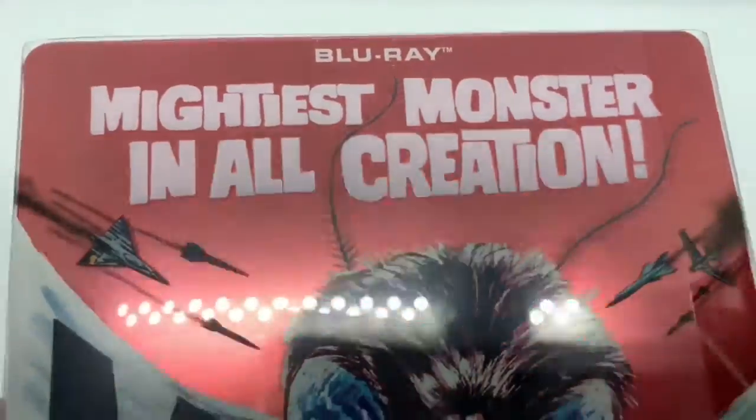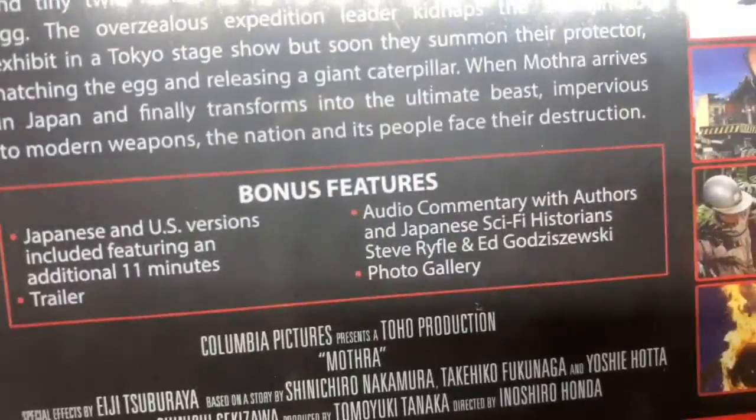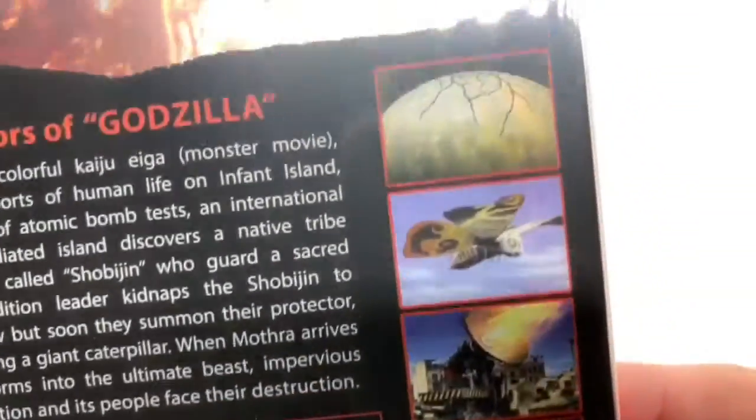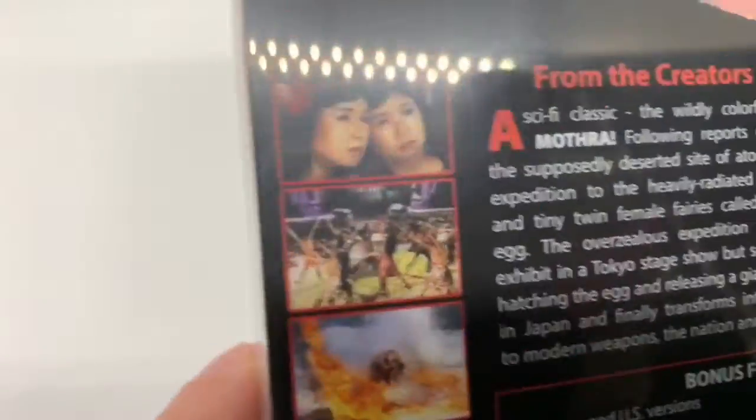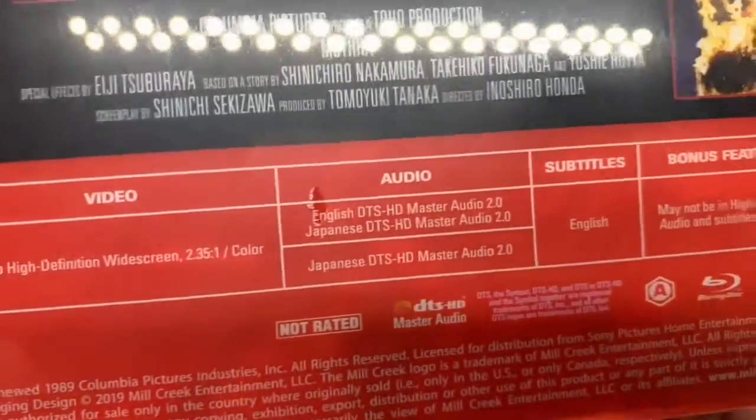Blu-ray on top — 'Mightiest Monster in all creation.' Here's the back of it, basically what it says about the movie. Special features right there, and some screenshots of the movie there. This is old school, really old school. Here's some info if you guys want to know about it.